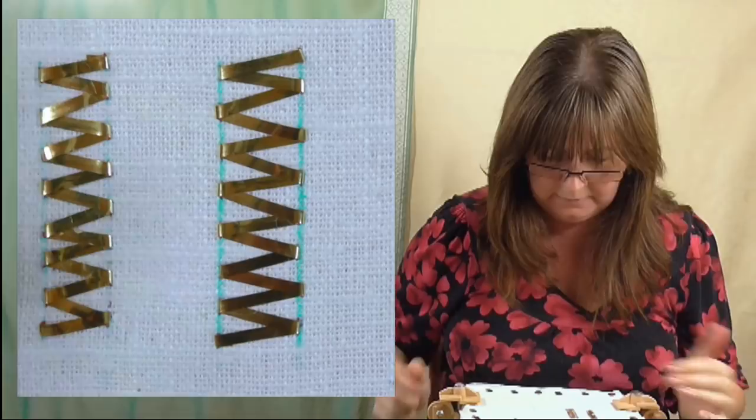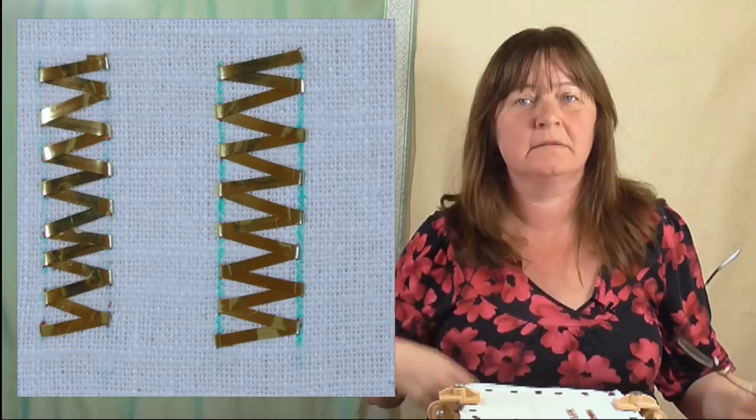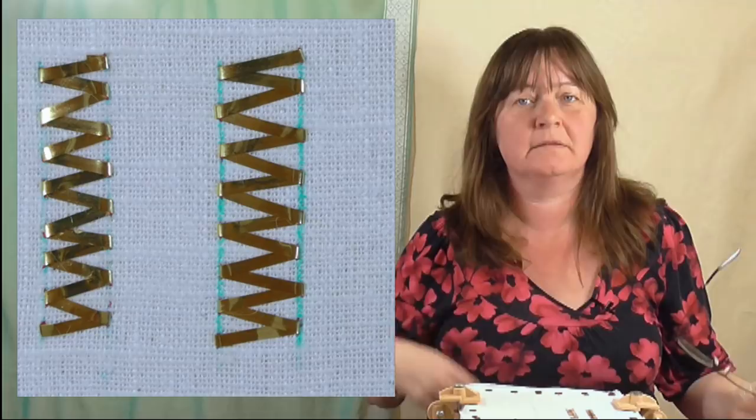So there we have a piece of couched plate. As I said, the hardest part is the starting and finishing hook, so if you want to practice just a little short piece you can practice stopping and starting. That's the basics of how you couch down plates.